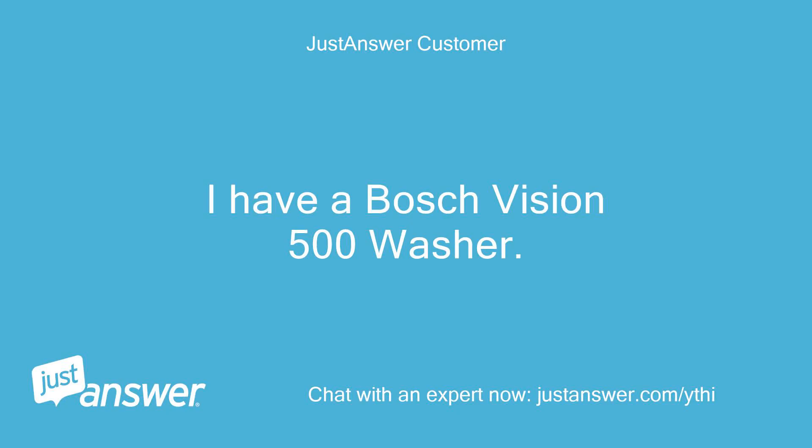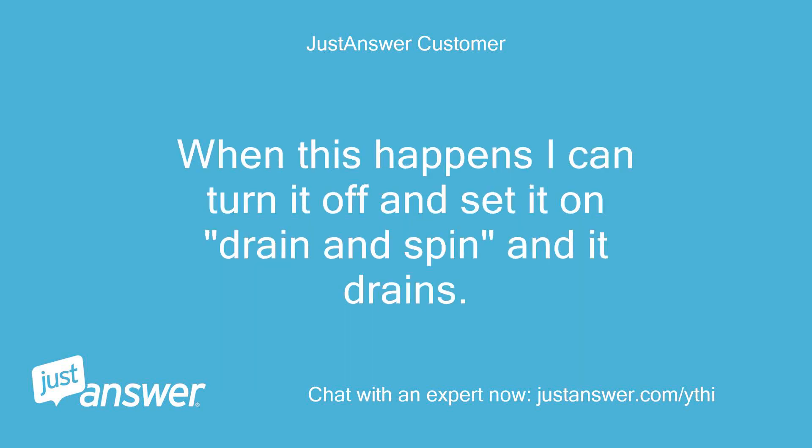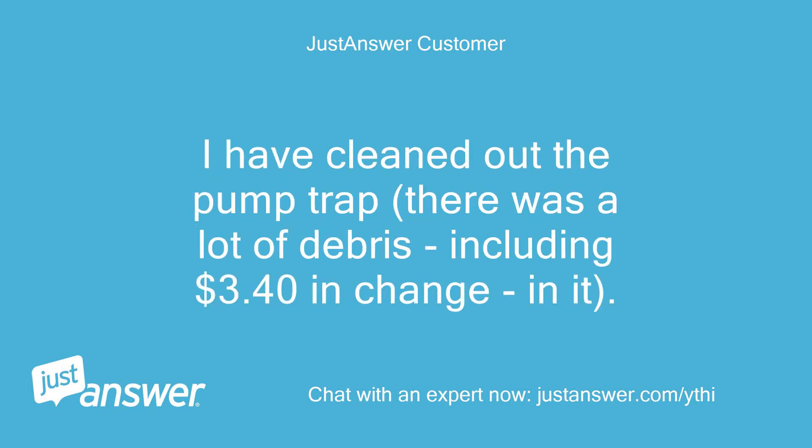I have a Bosch Vision 500 washer. Getting an E13 error code and it will not drain mid-cycle. When this happens I can turn it off and set it on drain and spin and it drains. I have cleaned out the pump trap — there was a lot of debris, including $3.40 in change in it.